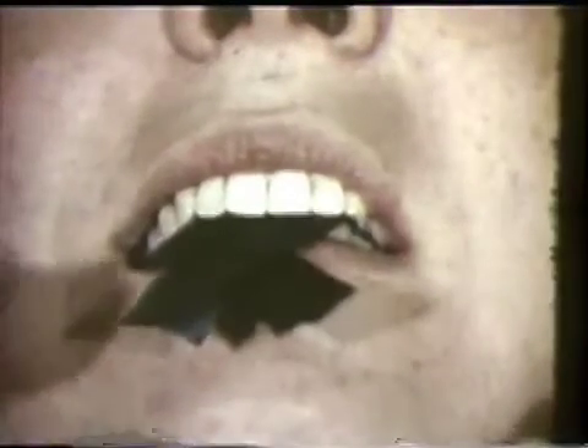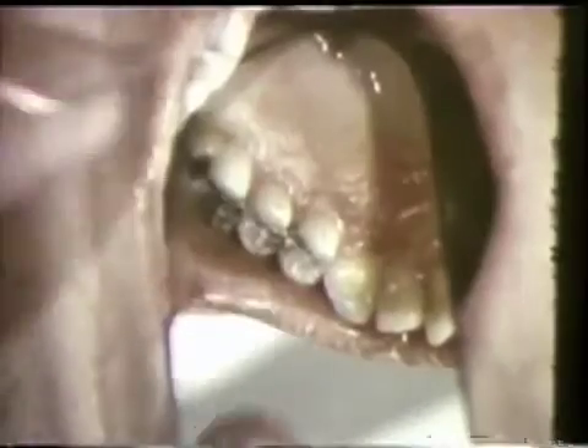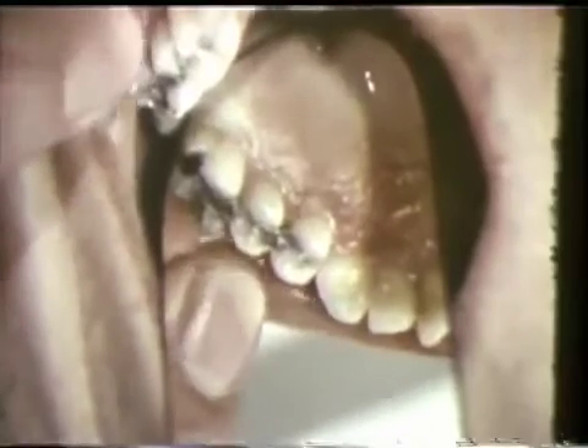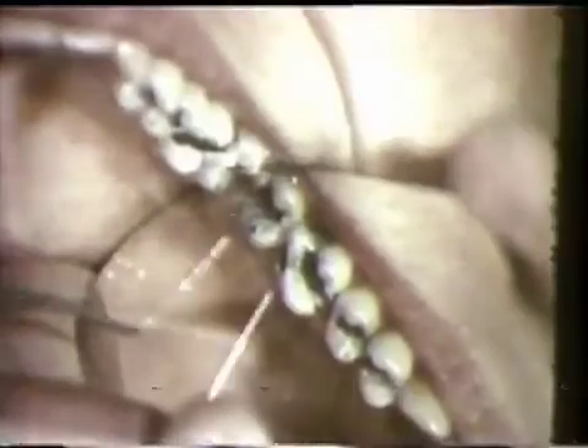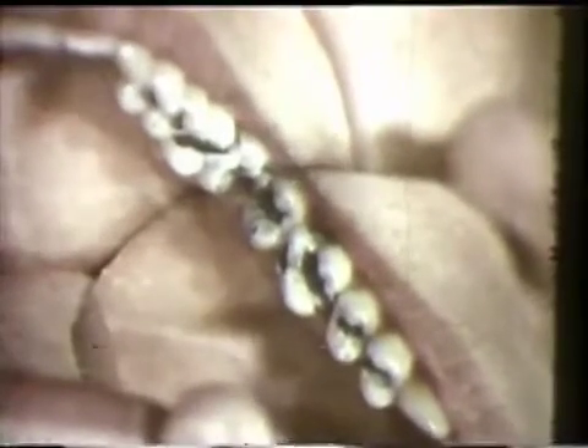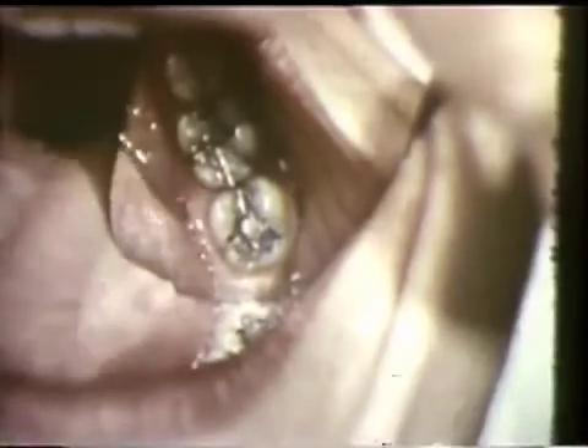With carbon paper between the teeth on both sides, the patient is asked to repeat the movement. The marks of initial contact are on the cuspid on the working side and the buccal incline of the lingual cusp of the maxillary left second molar on the balancing side. In the mandible, the balancing contact is against the mesiolingual incline of the distobuccal cusp of the mandibular second molar.